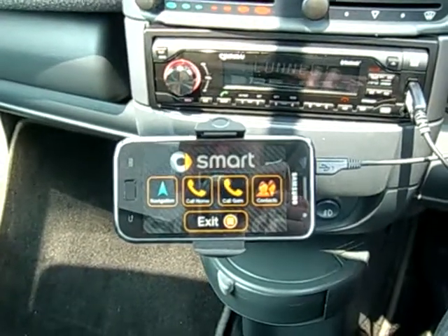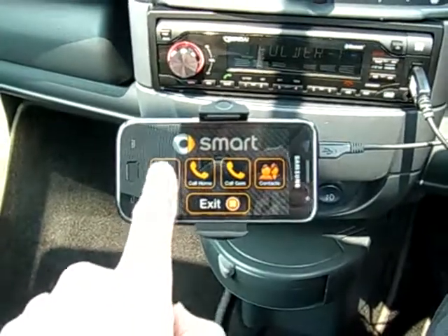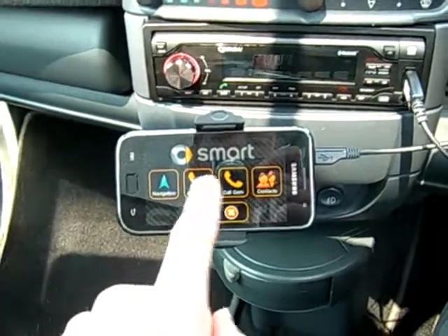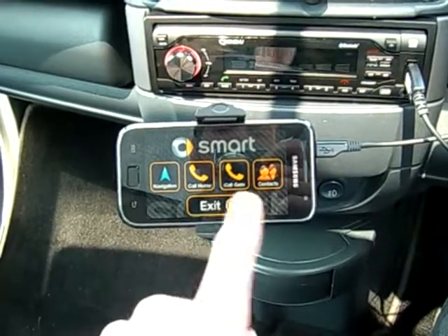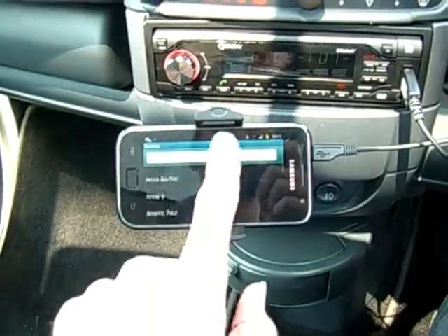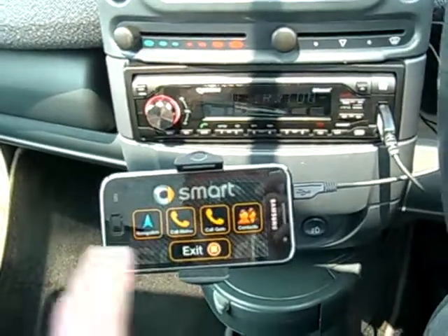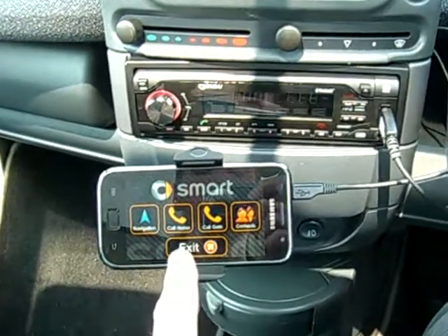The app is really simple — it has just four options. We have navigation, which launches Google Maps Nav, a couple of preset speed dial numbers, and contacts. That's basically all I need when I'm driving.